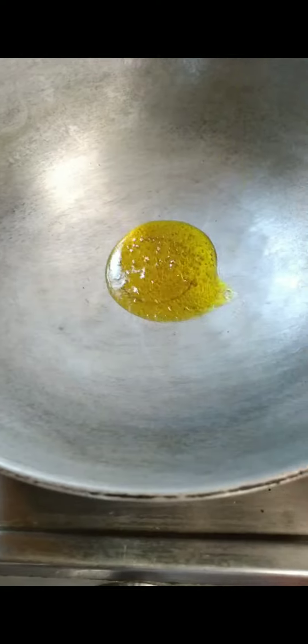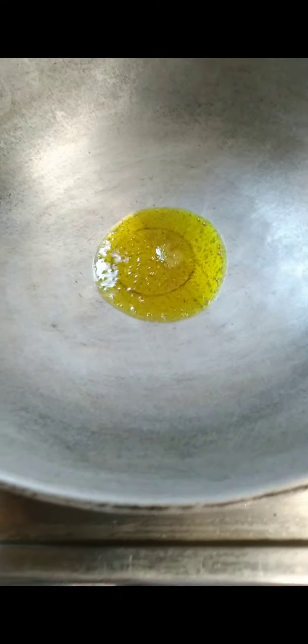The eggs are also added. I will cook the eggs and add the egg cream. I will cook the egg cream.